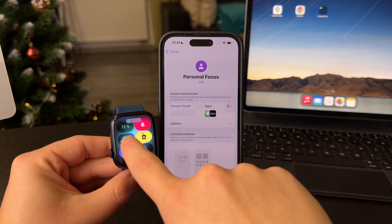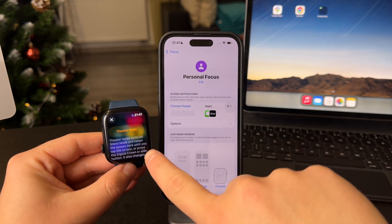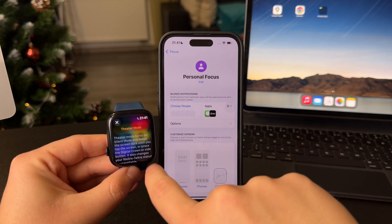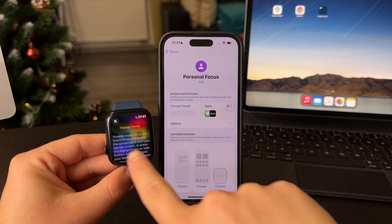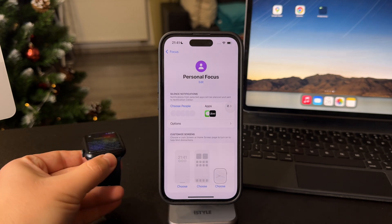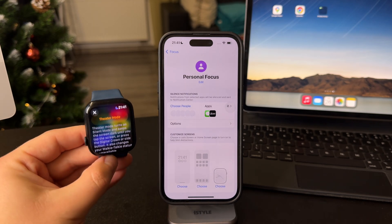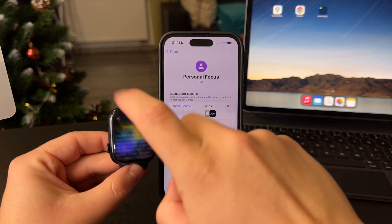Another interesting thing is Theater Mode. Essentially, this is going to turn on silent mode and will also keep the screen dark until you tap the screen. It's not going to light up every time you flick your wrist, so it can also prevent some distractions during your work.